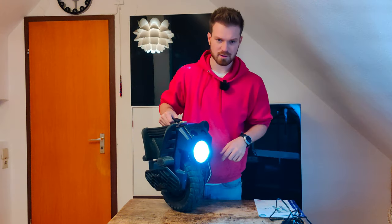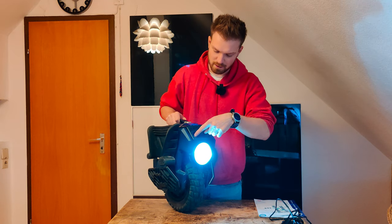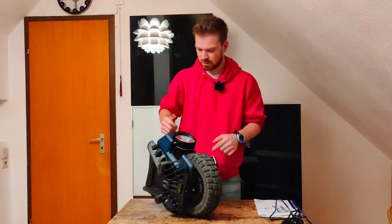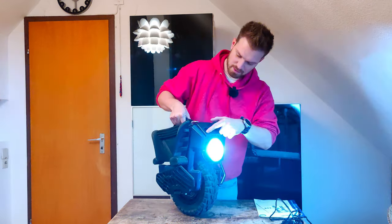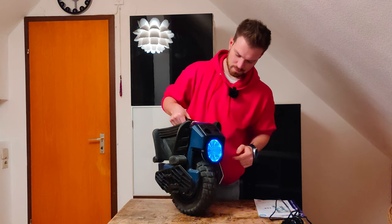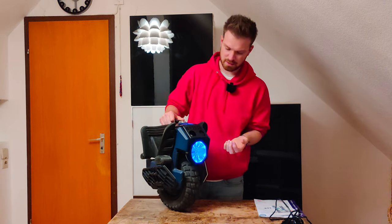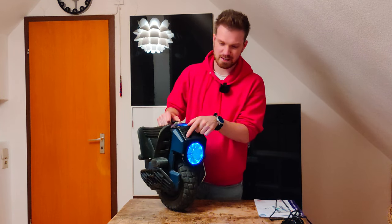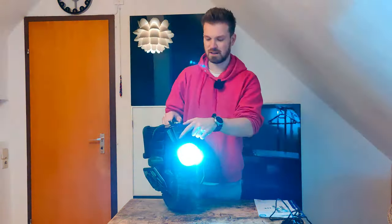The light always turns off, which is kind of stupid. I turn on the wheel, turn on the light, then turn the wheel off. Half an hour later — or 10 seconds later — I turn the wheel on again and the light is off again. It doesn't save your light settings. Is it a big deal? Probably not. You have three different light settings available.